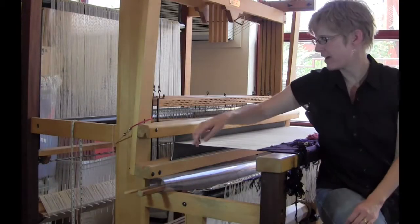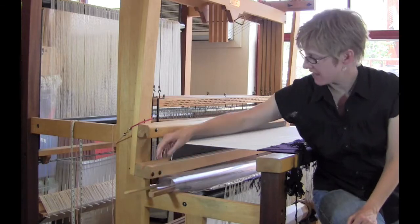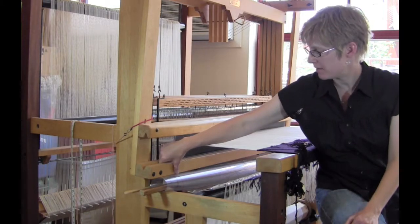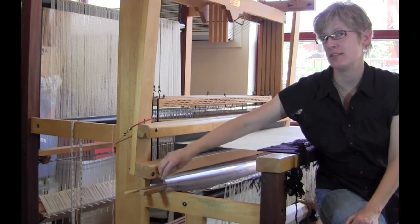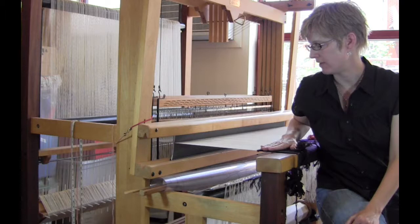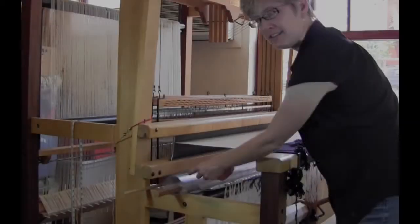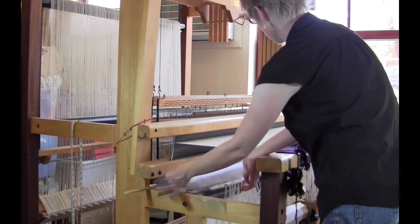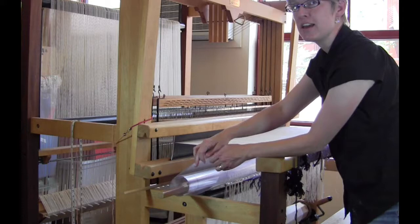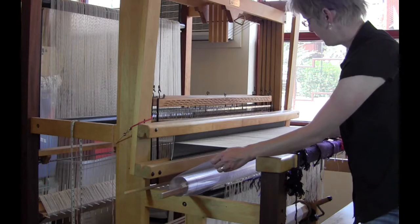My cartoon lives right here underneath the beater bar during the whole time I'm weaving the tapestry. It's rolled on a long stick and it can just tuck underneath that beater, and the beater clears it as I'm weaving. I copy my tapestries onto a clear acetate which is quite tough and I can pin it to the tapestry that I've woven so far as I'm marking it. When I'm ready to mark on a new section I simply pull out the cartoon, look for the section I have just finished, and match it up with the lines still visible on the warp.